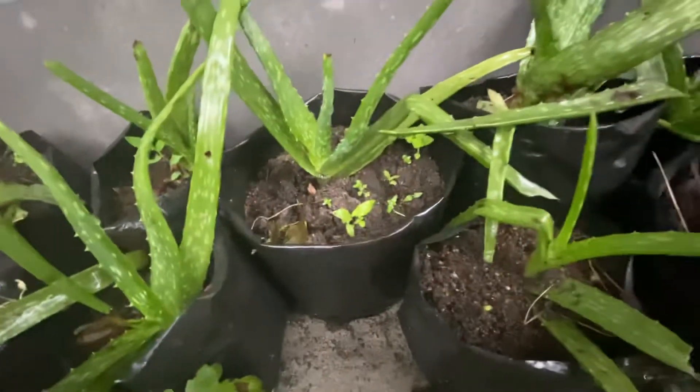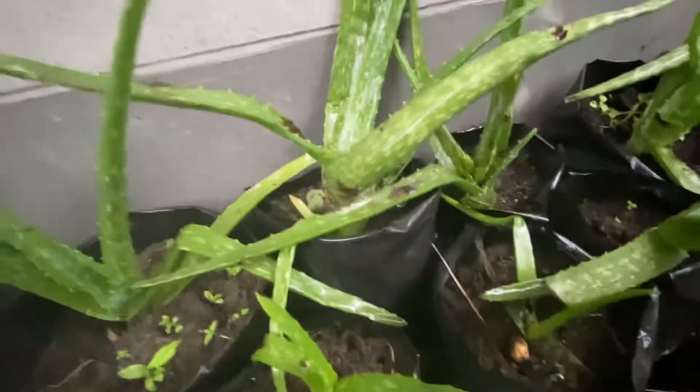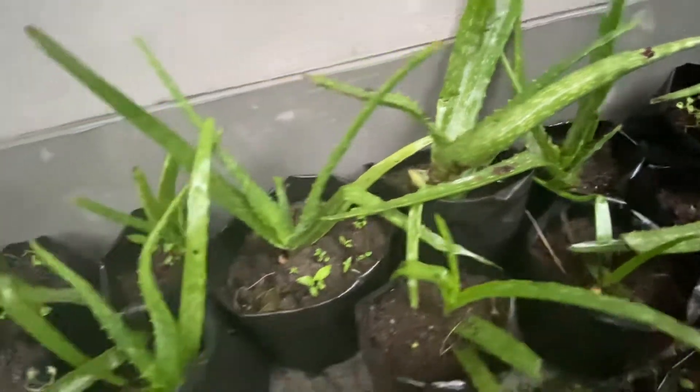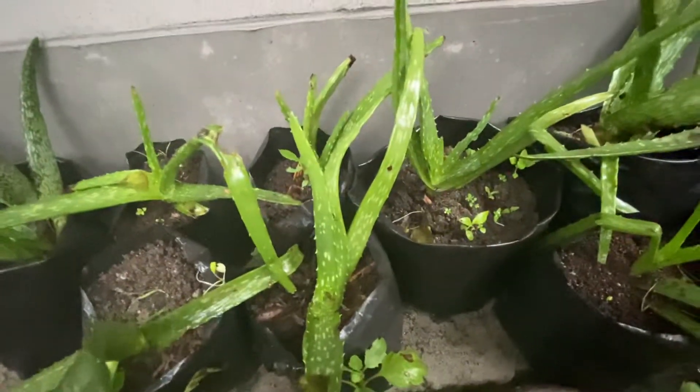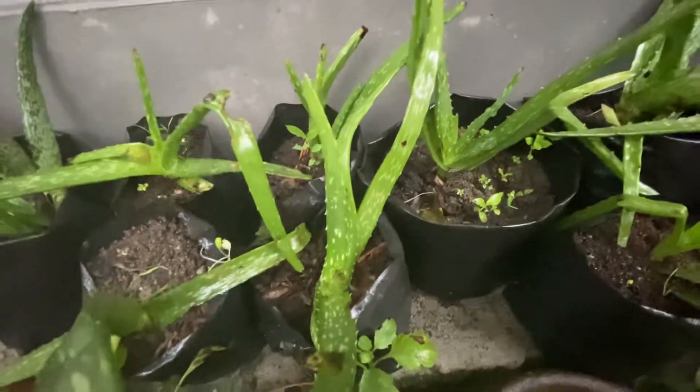I've also kept it in the shade but it's still in bad shape. If you underwater it, it will shrink, dry out, and deteriorate.